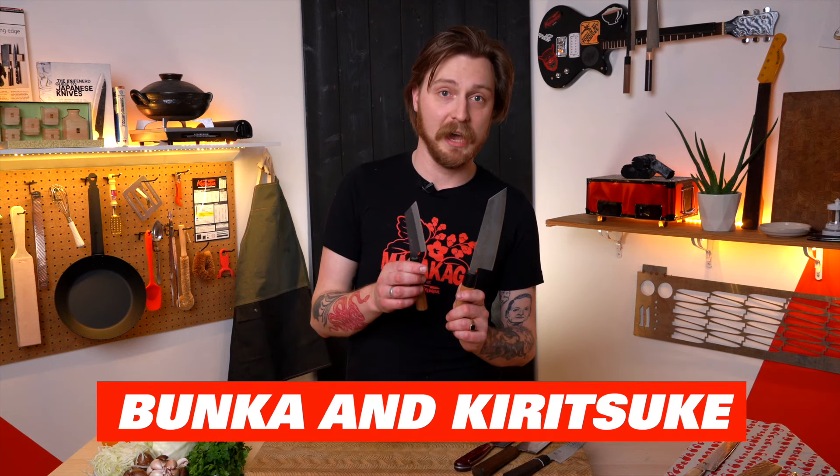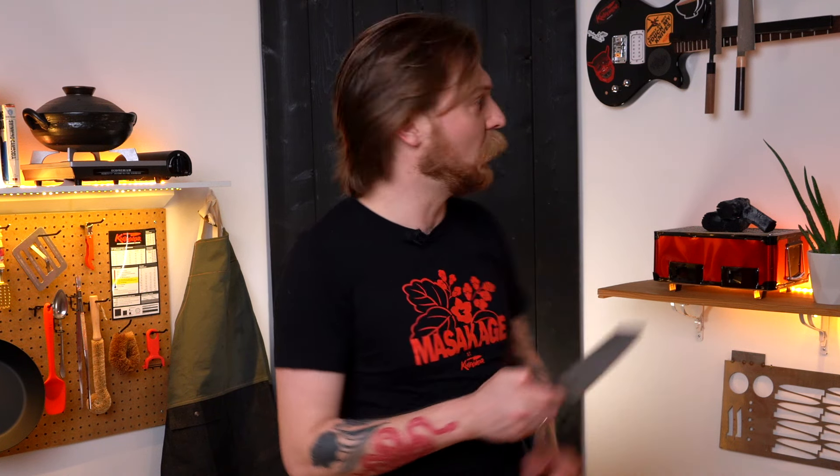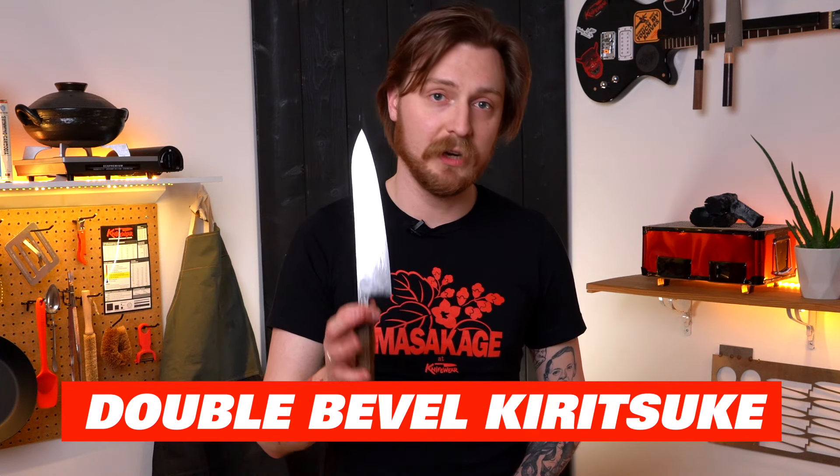Next up are bunka and kiritsuke-tip knives. These are popular alternatives to the gyuto or santoku. The kiritsuke started off as a variation on a sushi knife, and the bunka was actually invented before the santoku but is often thought of as a different skin for one. I really like the look of this shape — it's got a slightly more precise tip than a santoku. If you just want a rock-star-looking knife to live on your wall on a magnet, go for something cool like this. You'll also get kiritsuke-tip pettys with a really angular, almost sword-like tip, and a double-bevel kiritsuke that's very similar to a gyuto but sometimes has a flatter edge and that angled tip.